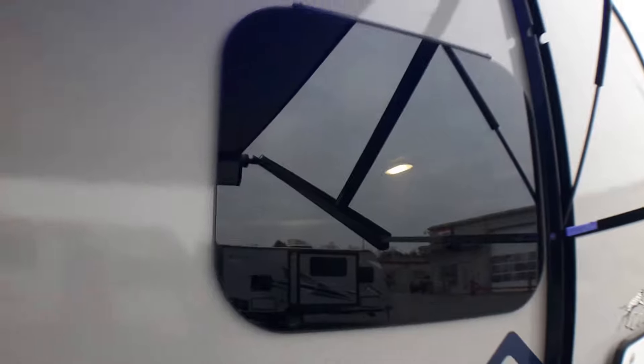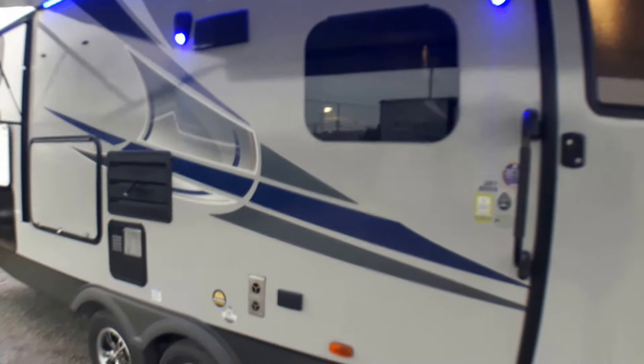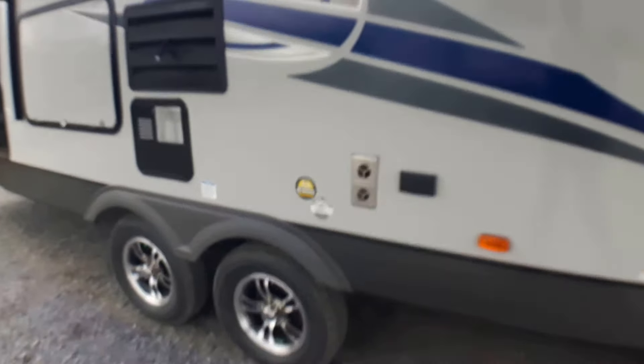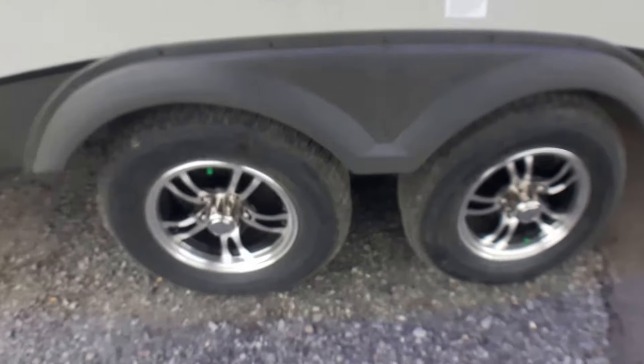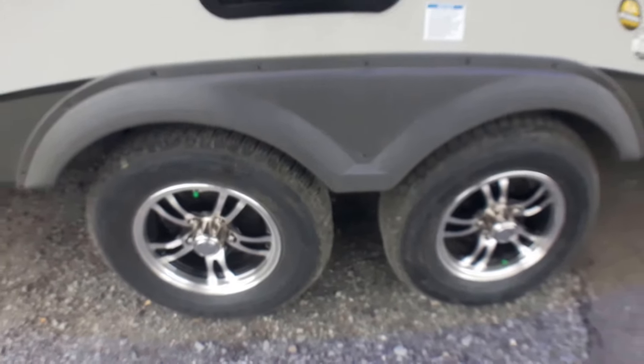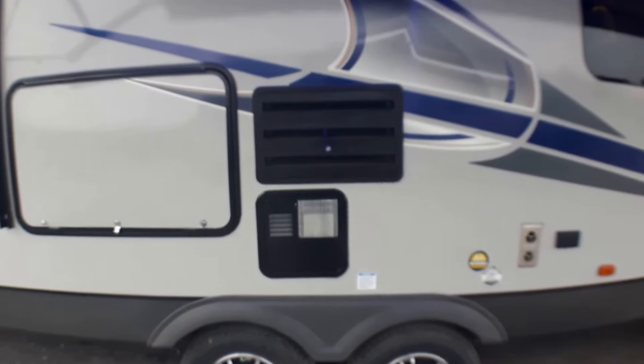This unit is equipped with frameless windows that allow you to open all the windows three inches, so if you don't particularly like running air conditioning all the time, you can leave them open even when there's rain. We've got alloy wheels so you don't have to maintain them as often, and we've got nitrogen-filled radial tires — they'll last longer and stay inflated longer as well.